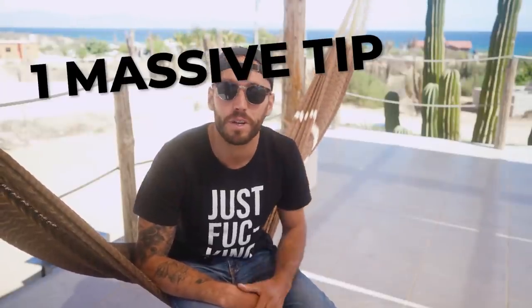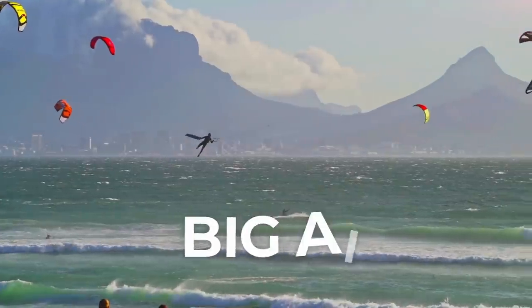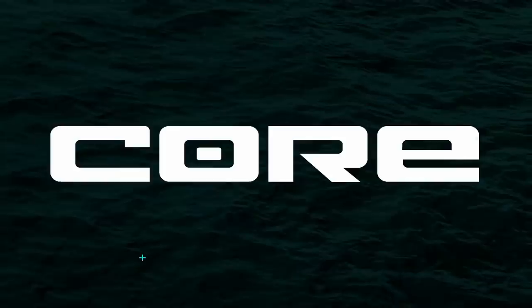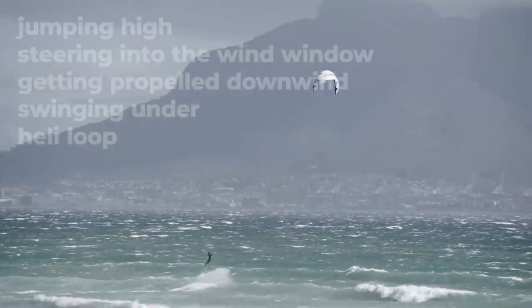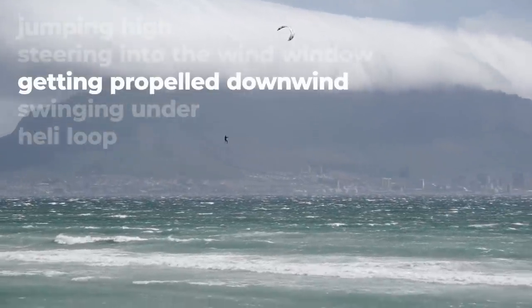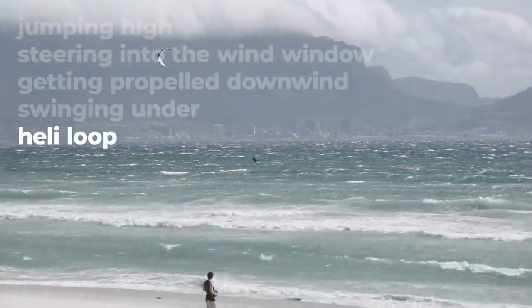I want to give you one massive tip that's gonna help you get ready for big kite loops, and it's called a sent jump. With the big sent jump you're jumping high, steering the kite into the window, getting propelled downwind, swinging under the kite and saving ourselves with a heli loop.